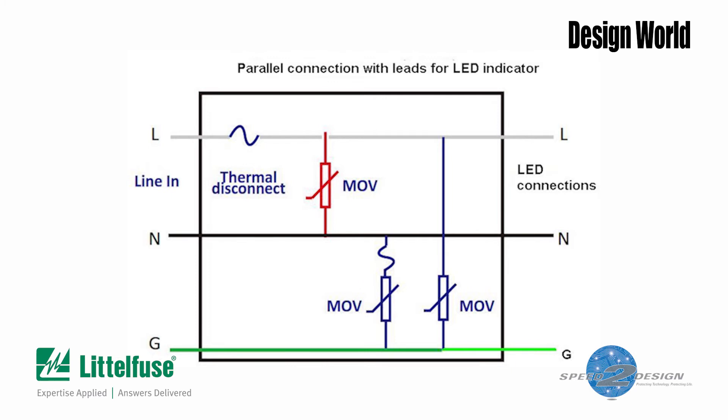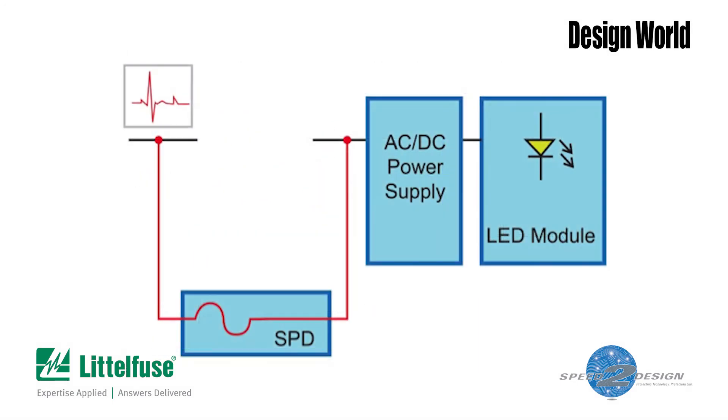A similar idea lets the varistor module be wired in series with the LED power supply. In modules designed to be wired in series, the hot wire and neutral are brought out to serve as connections to the luminaire power supply. Here, you don't need an additional LED to indicate the health of the varistor module. In this case, there's a thermal fuse in series with each of the two power leads coming into the luminaire power supply. So it's obvious if one of them blows — the whole luminaire goes offline.